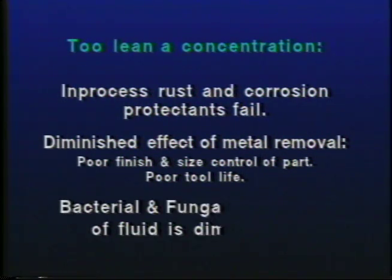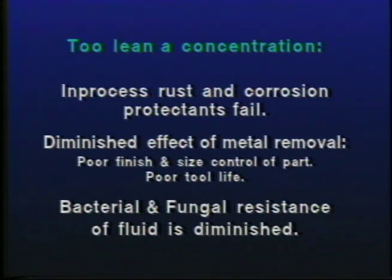The bacterial and fungal resistance of the fluid will also be diminished, so the fluid may go rancid in the machine tool sump. If the fluid does go rancid, it will be unfit for recycling and must be removed and disposed of properly.